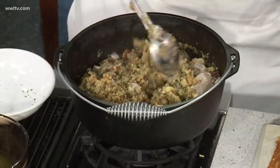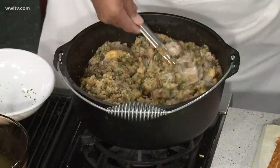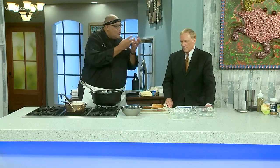How long will that go in the oven? This will go in the oven for 20 to 25 minutes at 350. The oysters will be nice and plump. You don't want to overcook them, because you don't want them to dry out and get little bitty balls.